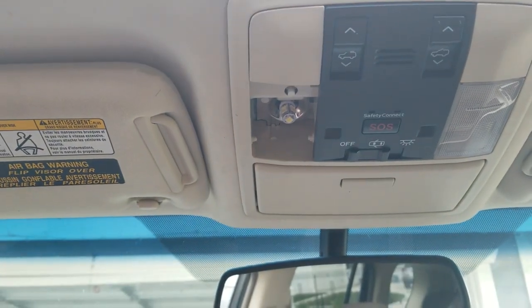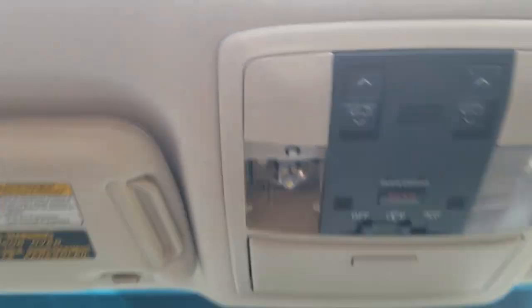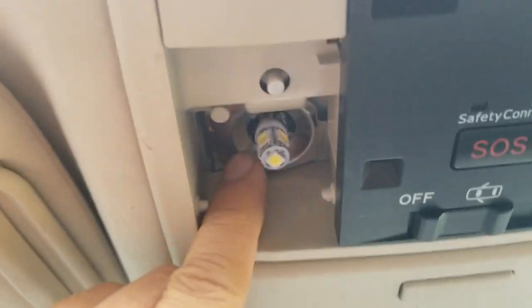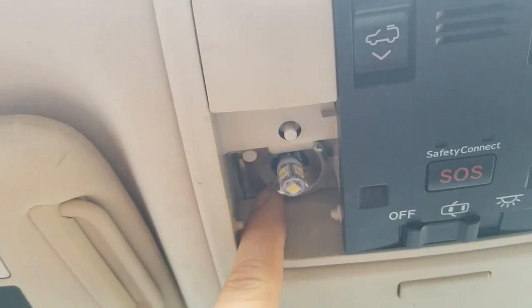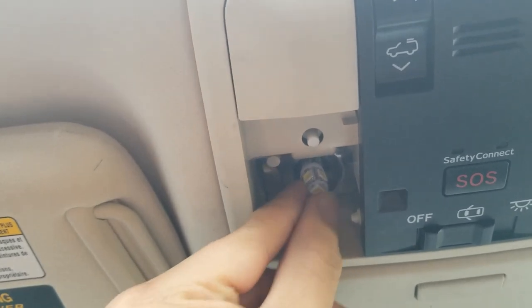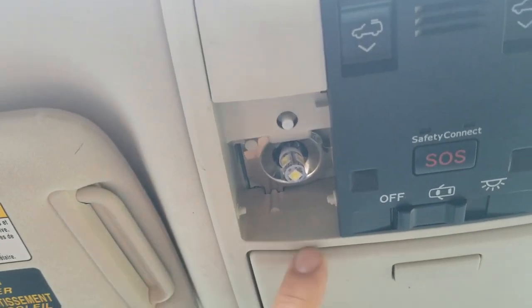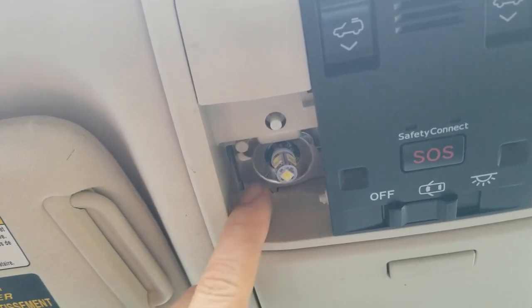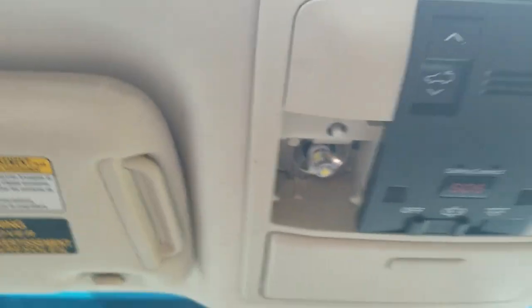Using those tools shatters the bulb and all these pieces of glass come lodging into your eyeballs. So if you are not able to get your lights from here, there's another way to go at it — let's go check it out.